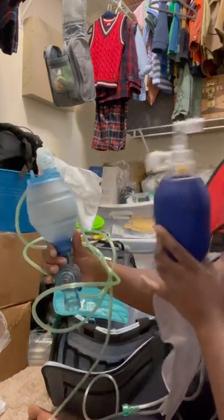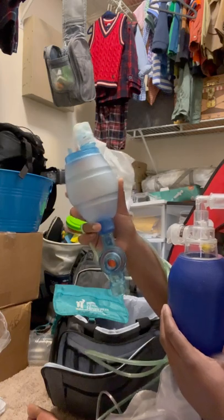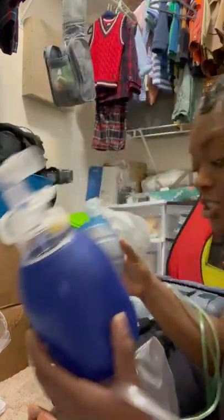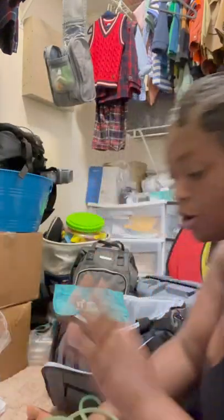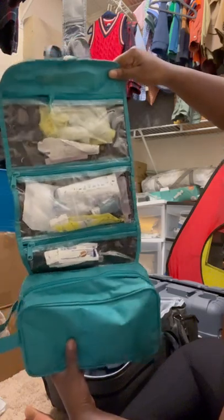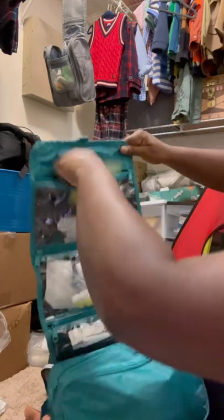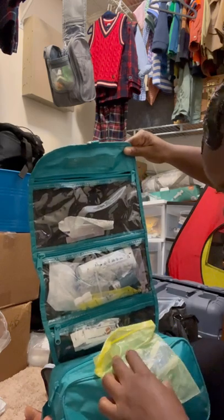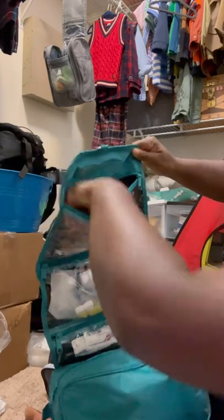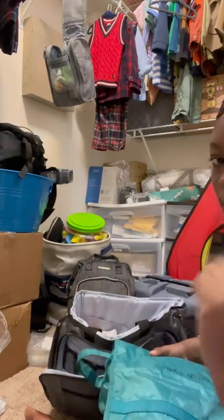I'm going to pack these ambu bags. This larger one I believe is what they gave us when Braylon was discharged from the hospital. They both work. This is also Braylon's go bag or his trach bag — I'm going to go through it to make sure everything is in order. This usually stays packed and I've never had to use it for an emergency trach change while out. I'm glad I'm checking because there's no obturator in this bag — I need to pack an extra trach and obturator.